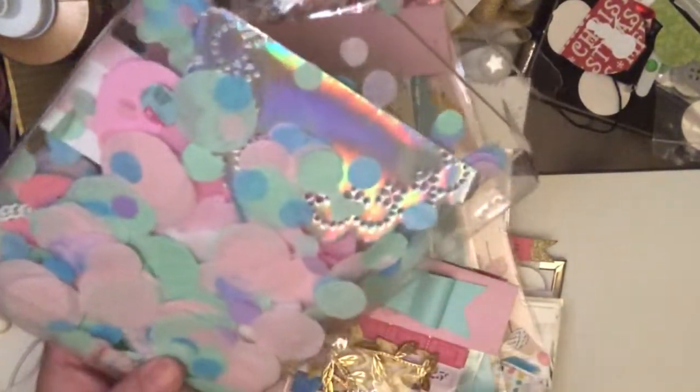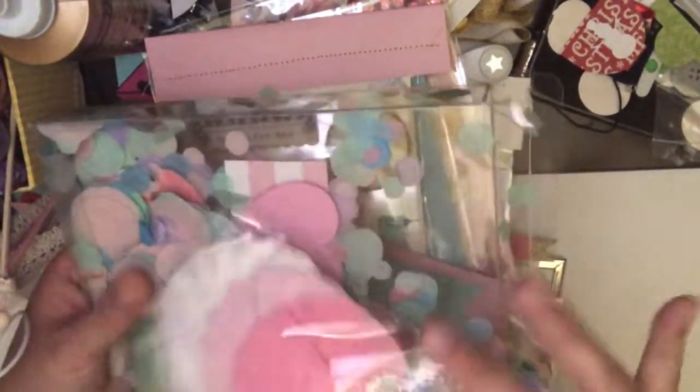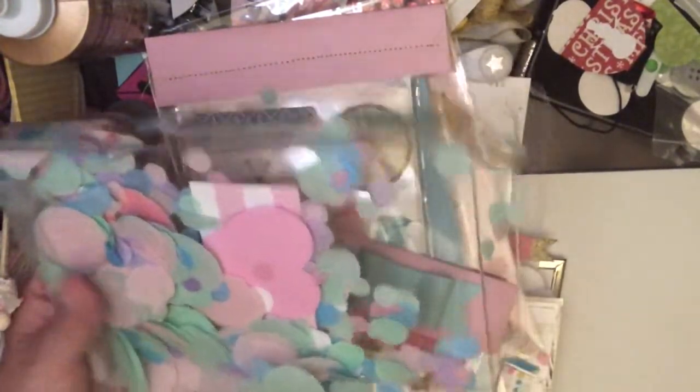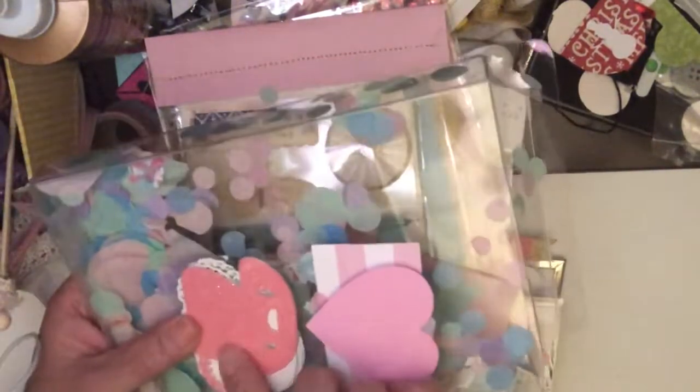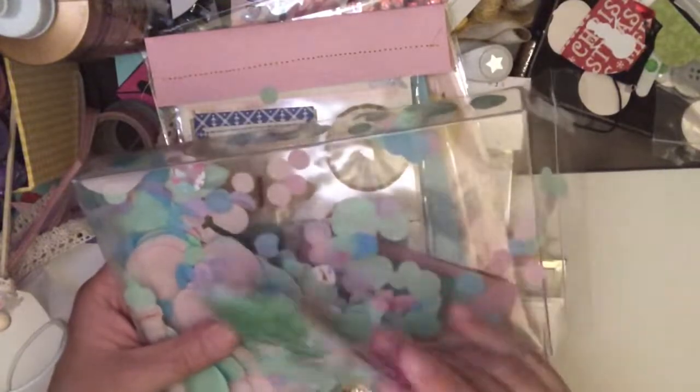And it just kind of went along with the whole circus carnival thing. And then I put in here some extra rosettes that I made. And finally I made some telephones — I'm going to just send these so that she can decorate them however she wants and use them for her crafts.